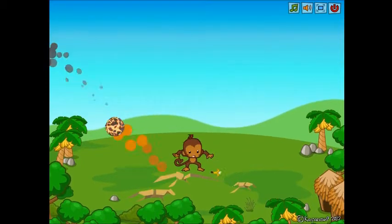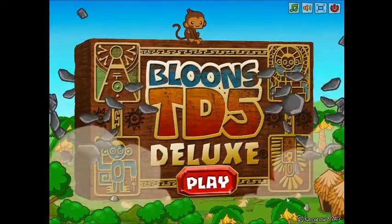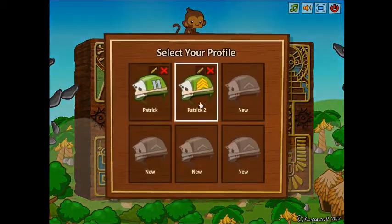Hello YouTube and welcome back to Let's Play Blue Star Defense 5 Deluxe Edition. This will be a special episode where I go to sandbox mode and try out some towers.